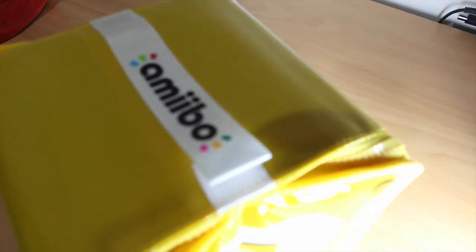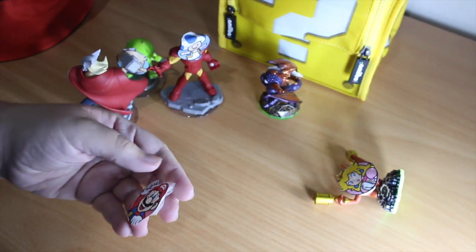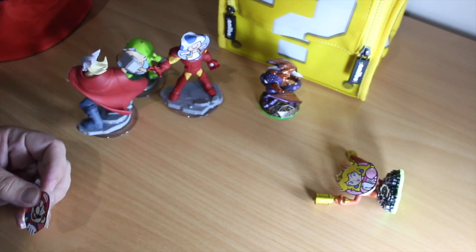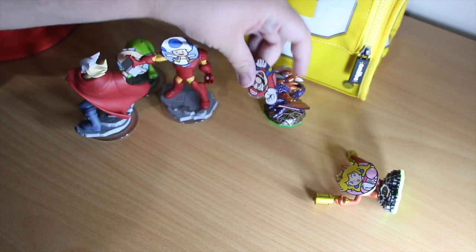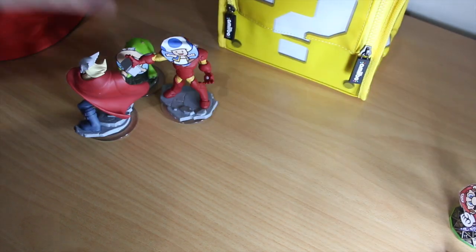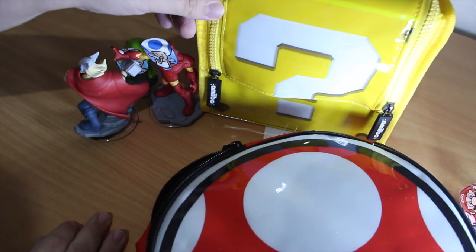So they're both available now, before the Amiibos are even out. If you're going to be taking a ton of them around, it might be something you want to think about getting. They're available from EW Games — out now. Mushroom and question mark cases.